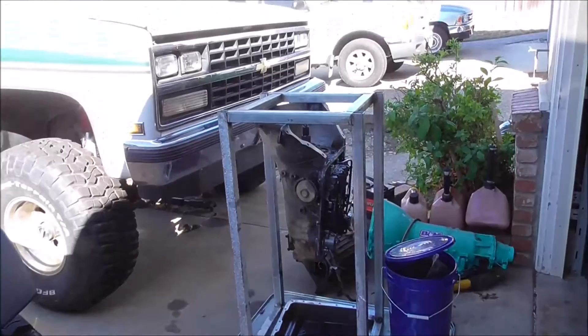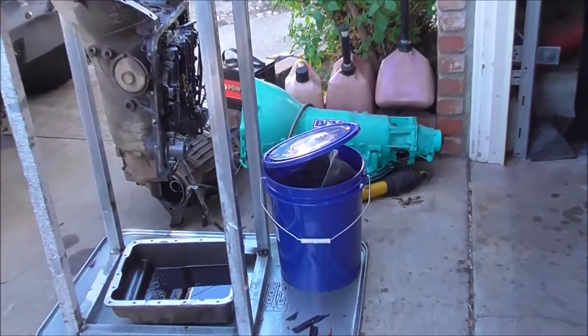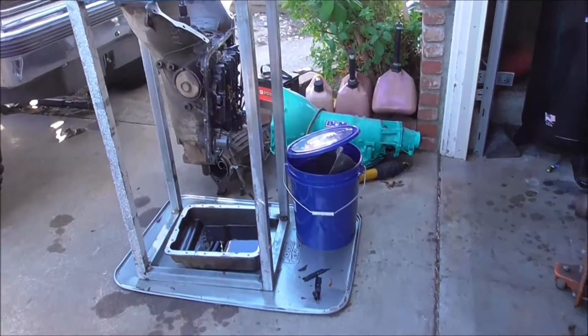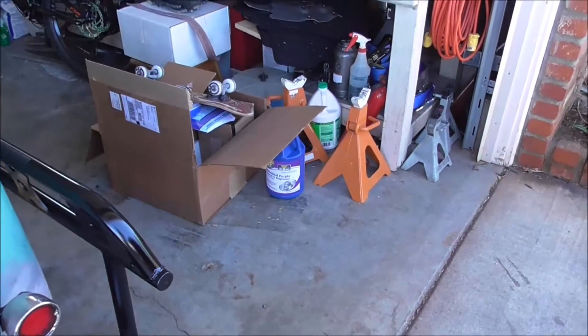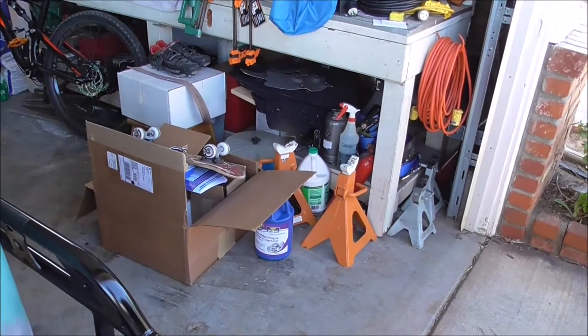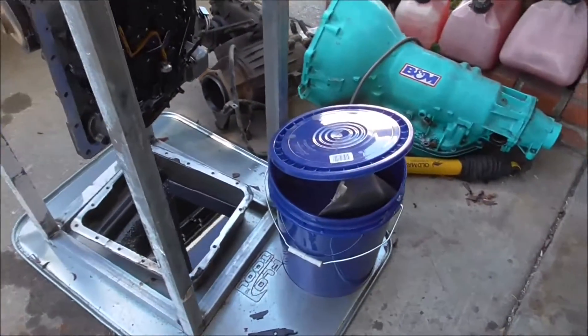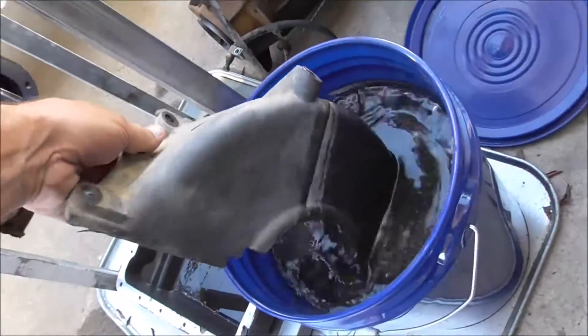So, that's my transmission stand, and then I'm using a little cleaning tank, I guess you could say. I'm using that industrial purple — I mixed a little bit. That gallon jug is supposed to take care of 25 gallons, that's why I mixed it with water, and I put a little bit in there, and it's doing an awesome job cleaning this up.